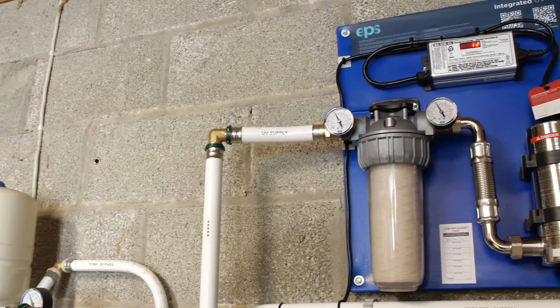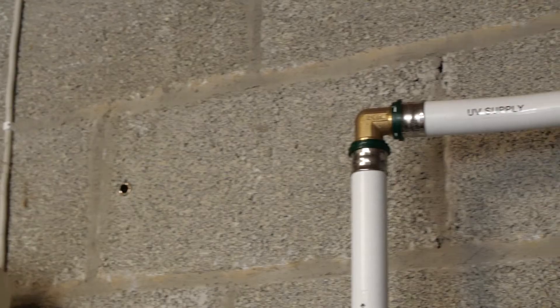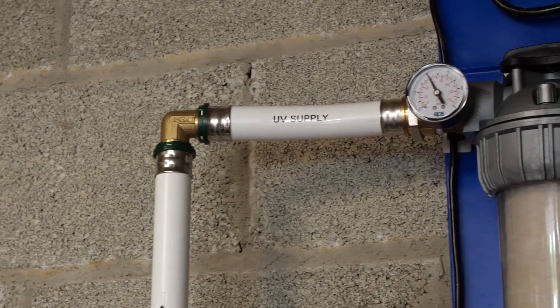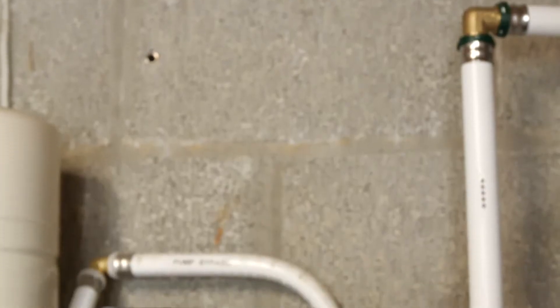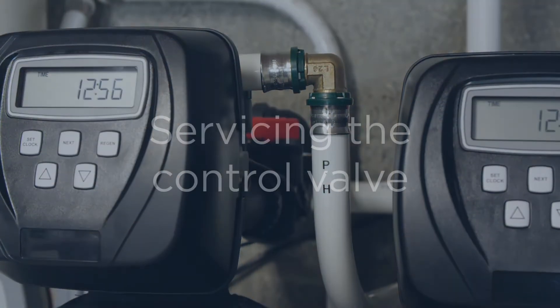With the integrated UV kit, the inlet is on the filter side with the outlet on the UV side. When installing the backwash pipework, always take into account number one the size of the pipework, and number two the distance between the unit and the discharge point.